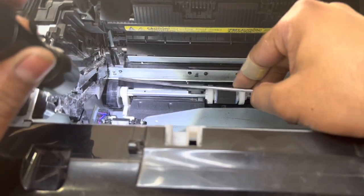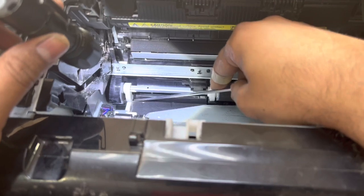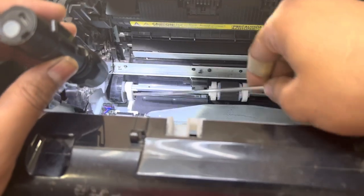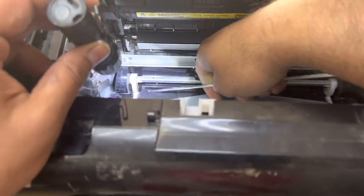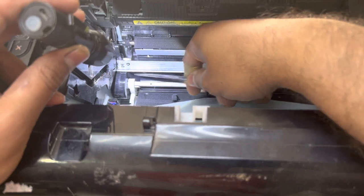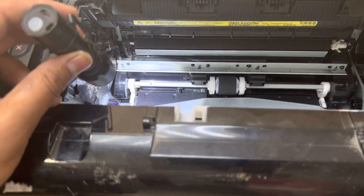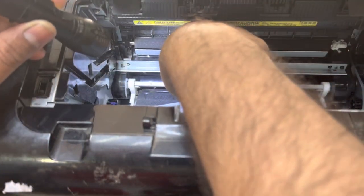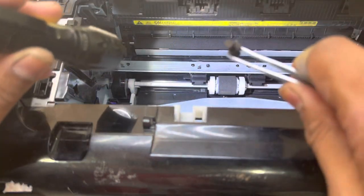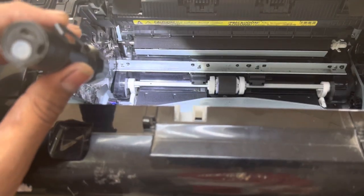Mostly when any plastic part falls inside, it goes down over here. But I am not able to see anything over here — looks like nothing here. What I will do is lift it with the help of a flat screwdriver. Look — oh, you see it! It was here, this plastic part. I will move it out.